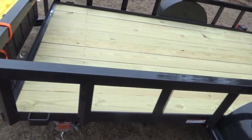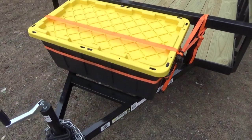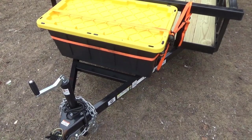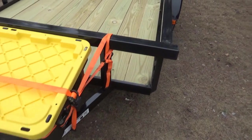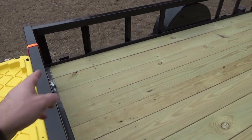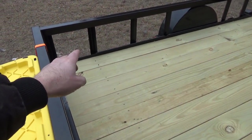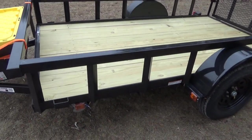I went and got a storage box from Home Depot to carry my gear in, and I'm going to put a wood frame under it for better support. I also want to put boards across the sides to stop firewood from falling out.